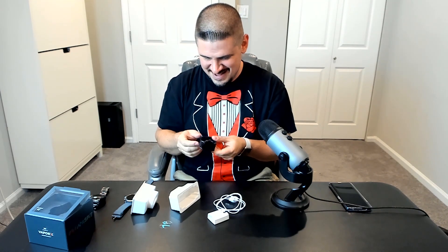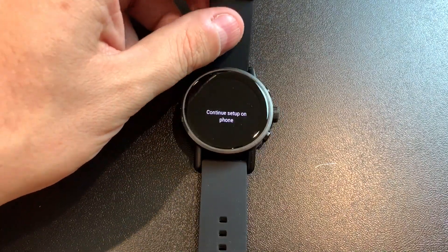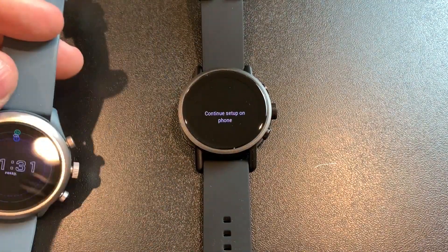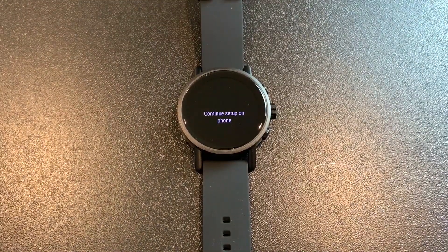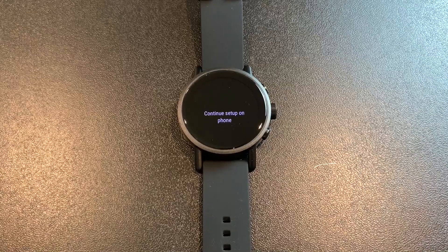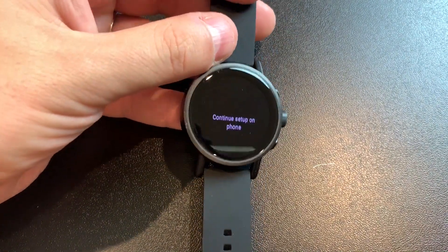By the way, this is a beautiful watch. Let's take a closer look while this is setting up. I love the glass that they use. Compare it to the Fossil Sport, which is just regular flat glass, and even the Gen 5 smartwatch is beautiful but still flat. This one has a subtle curve around the edges — it's a really stunning look. I kind of love it actually.